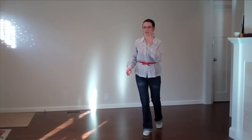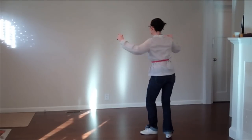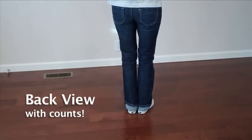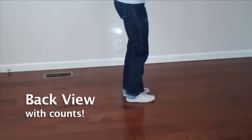That's two distinct steps — let's try that again. Running through the full eight counts: one, two, three, four, five, six, seven, eight. Again: one, two, three, four, five, six, seven, eight. Again: one, two, three, four, five, six, seven, eight.